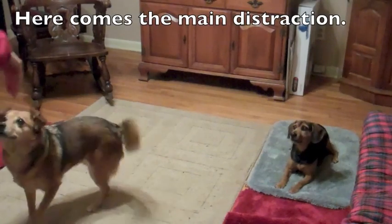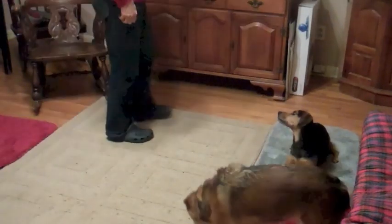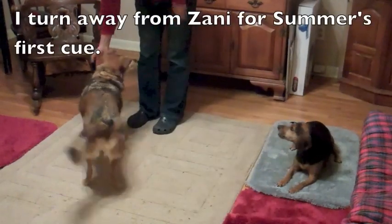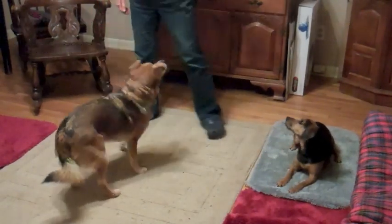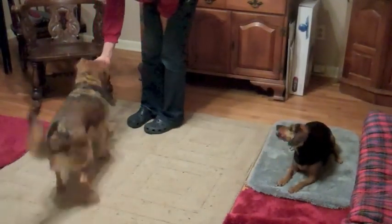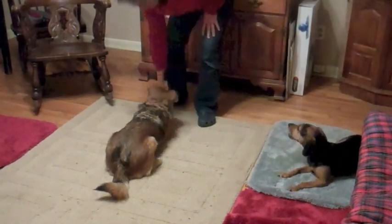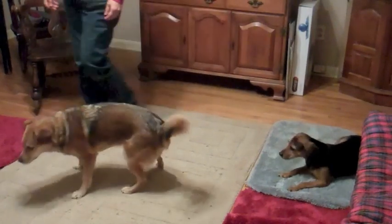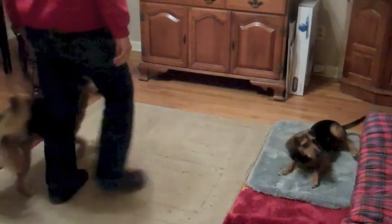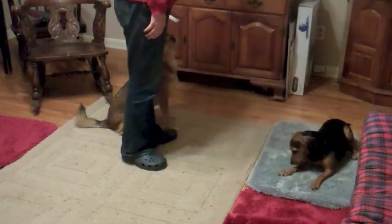Here comes the main distraction. I turn away from Zany for Summer's first cue. Some, come. Some. Some.